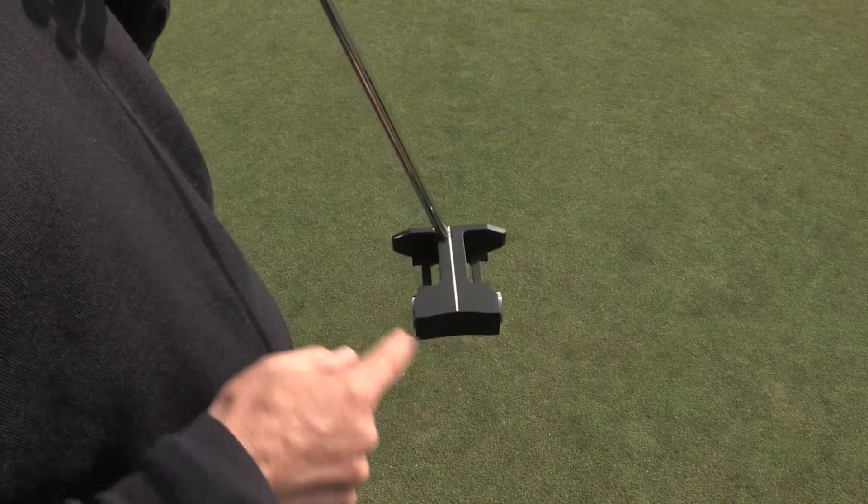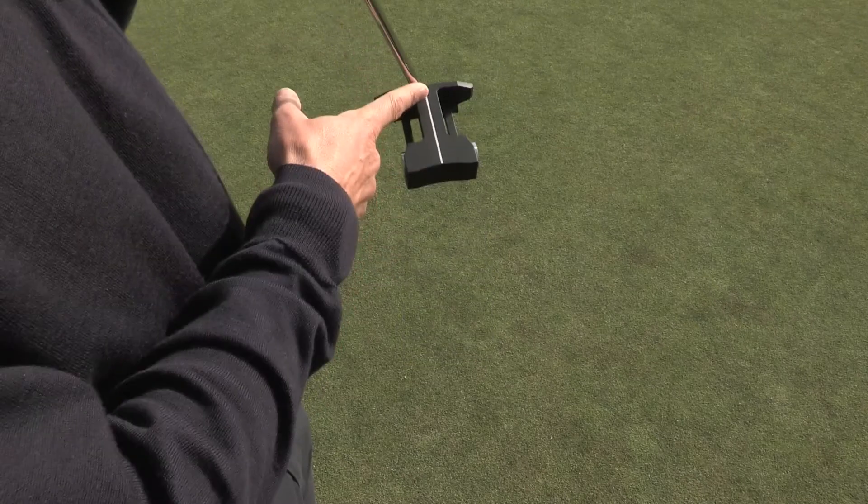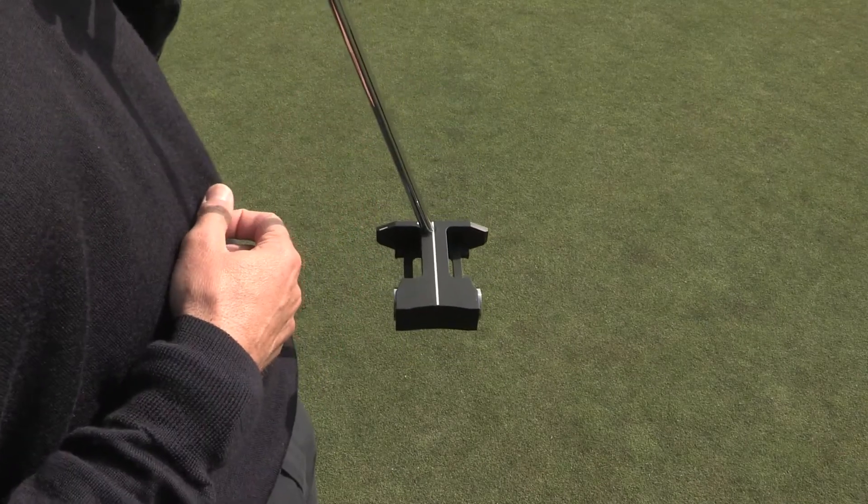This is due to the head weight concentrated towards the rear of the putter head. The downswing acceleration pulls the head by the shaft and moves it square.